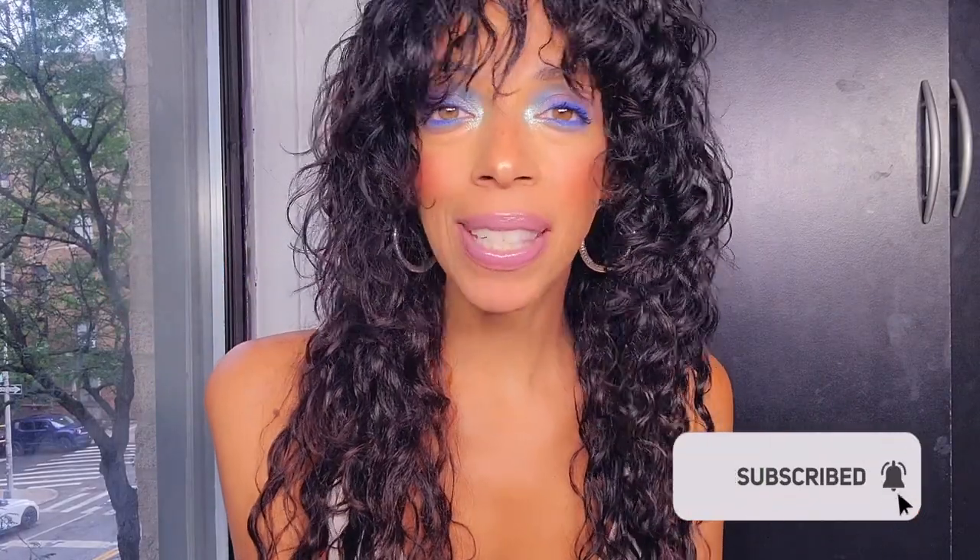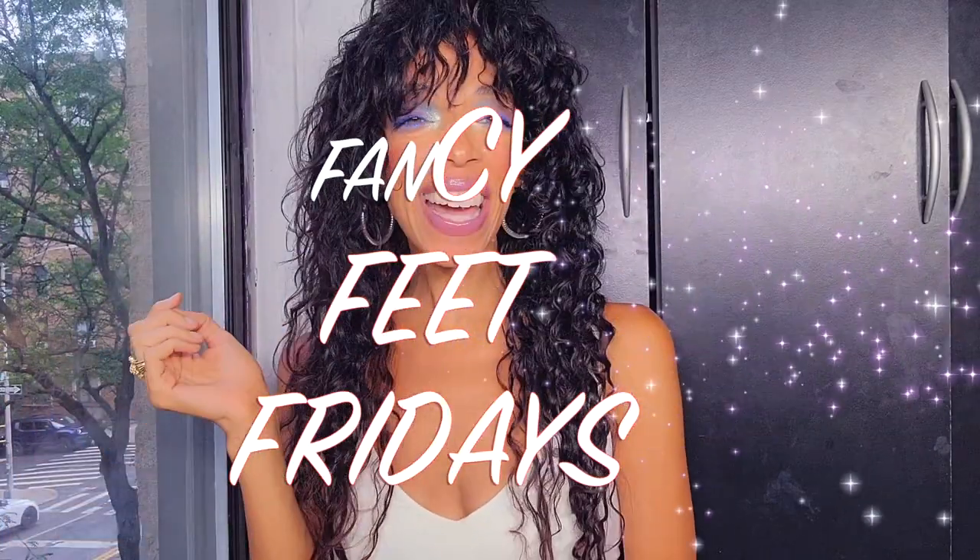Hola, y bienvenidos a Styling Your Lipstick. The lipstick I have on for this video is by Buxom Cosmetics and it's called Aurora. Welcome to another installment of Styling CC Friday.